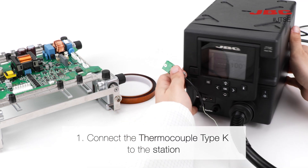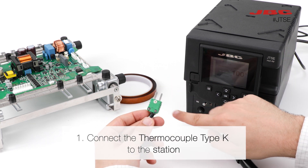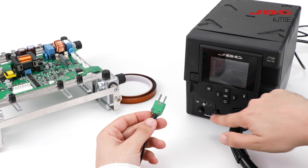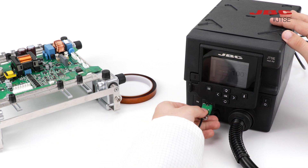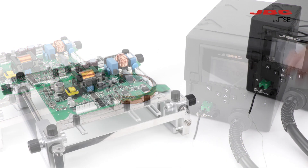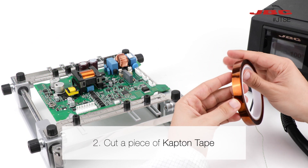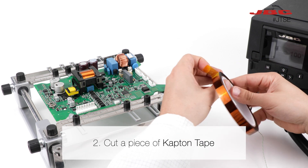The first step is to connect the thermocouple type K to the station. Then cut a small piece of Kapton tape — just enough to cover the end of the thermocouple.